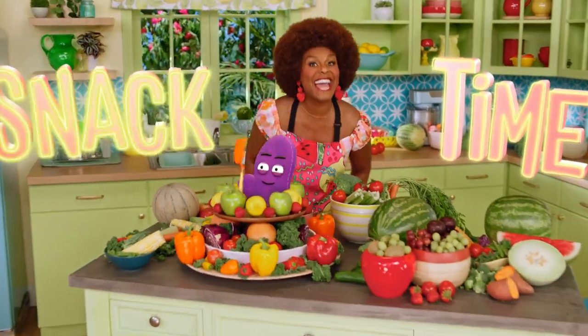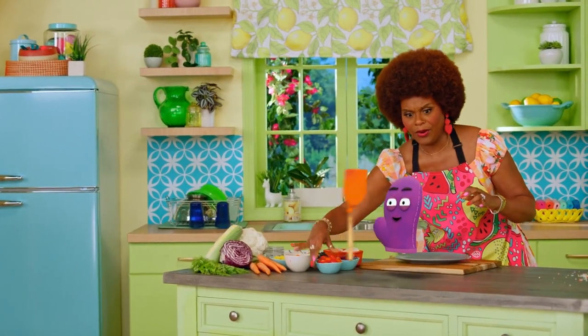Everybody, it's snack time! Come on. Circles, circles, circles, circles.